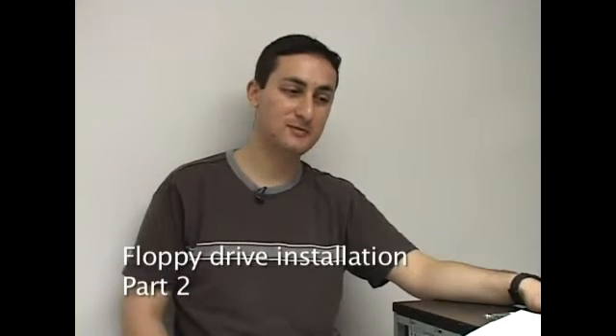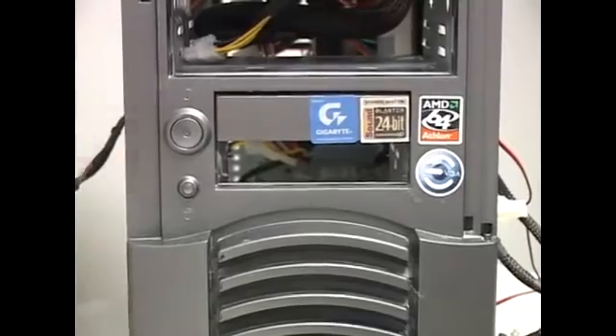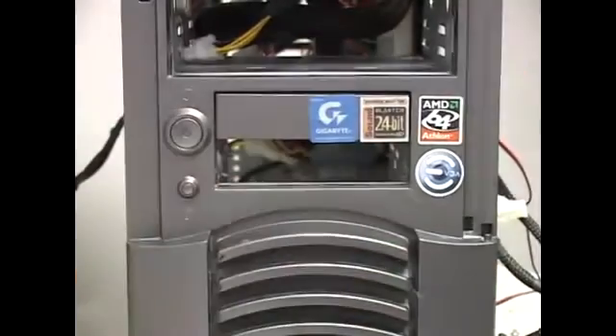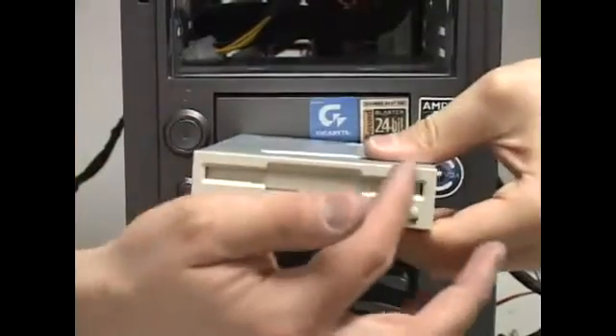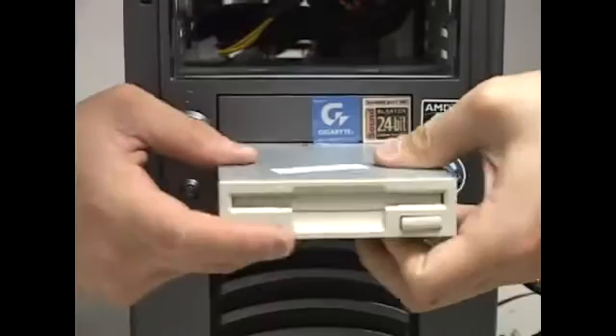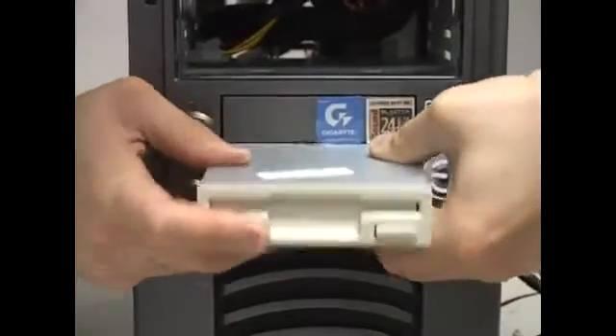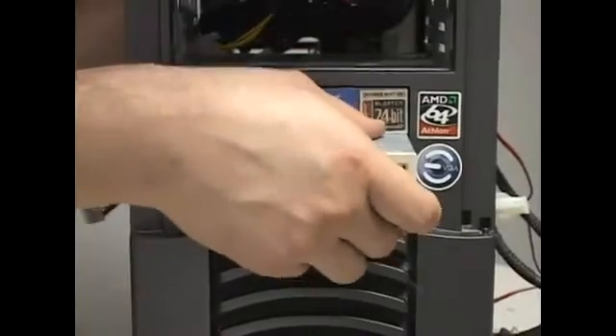We're going to talk about the floppy drive and how to install one. I took off the cover before, so all you do is take your floppy, make sure it's oriented right — where the disc goes is on top and the buttons are on the bottom — and you just stick it in. It can be a little tight and not very cooperative sometimes.